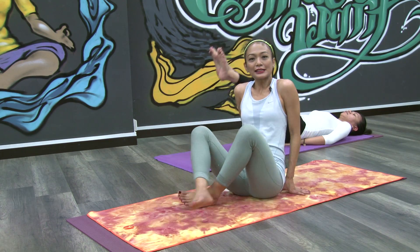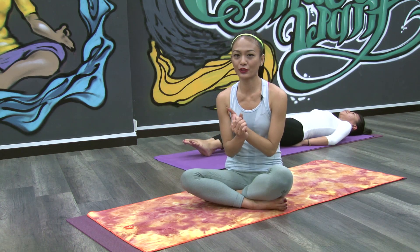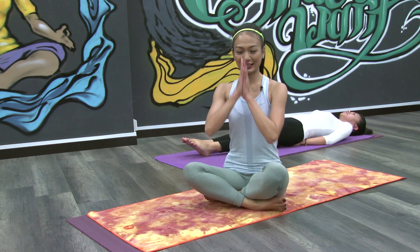That's it for today. What we did just now — we did the chair pose, we did the boat pose, we did the leg lifts, and we also did some crunches. What we did was we worked on our butt and we worked on our core. We'll see you on the next episode. Namaste.